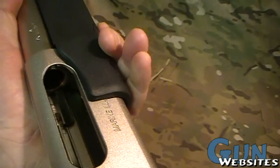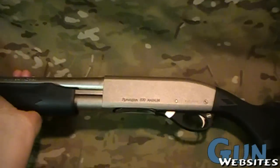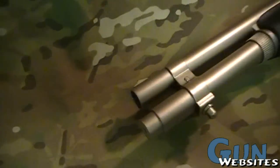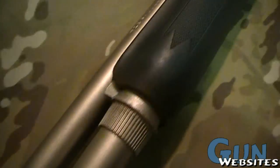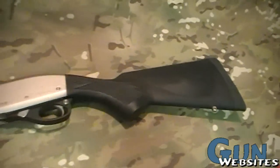It adds a couple hundred dollars to the price of an 870, but if you're looking for the two-tone look or if you're in a humid environment, it's definitely the way to go. So it's the Remington 870 Special Purpose Marine Magnum.